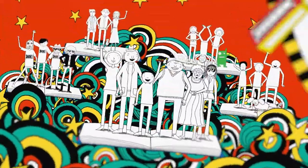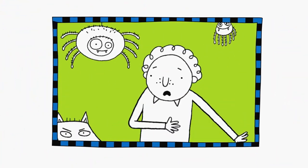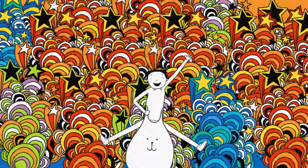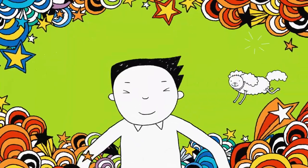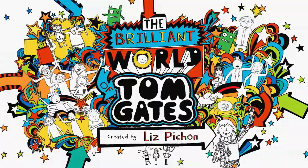I like wafers, they're the best. Marcus Meldrew's not impressed. Granny's custard's very lumpy. Delia is always grumpy. I'm Tom Gates, that's my name. So join in with my favourite games. Get ready, cause here we go. Welcome to my brilliant show.